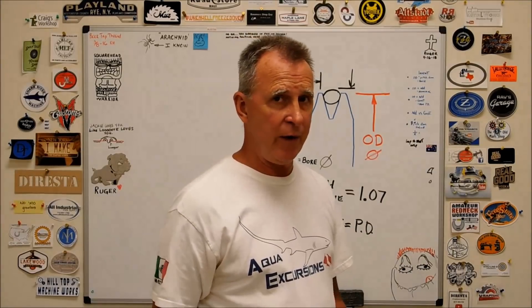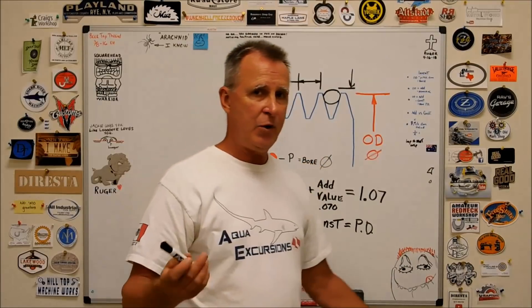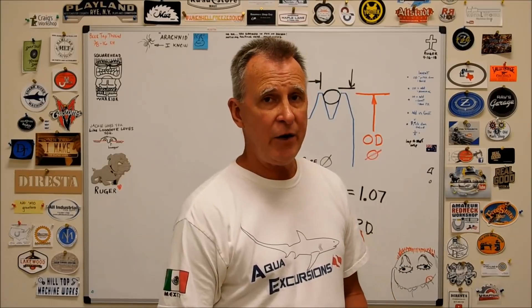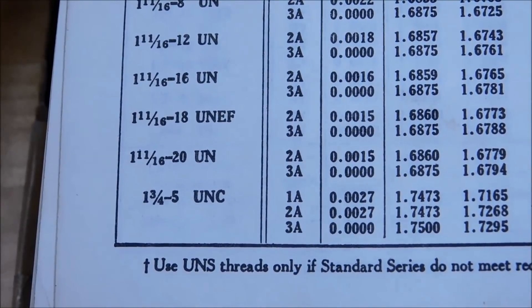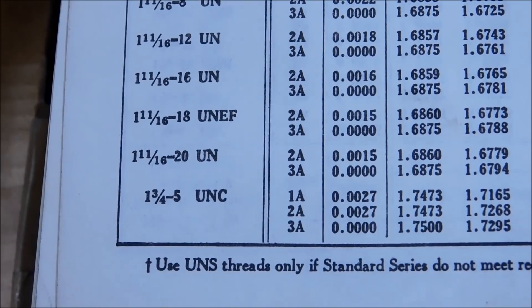Once you've created that OD thread or ID thread — because you can calculate it the same way — you're golden. For this demonstration, because I want it to be a proprietary thread, I'm going to pick a thread that's not in the book. Up in the inch-and-a-half to two-inch range, standard threads jump one-sixteenth of an inch between major diameters.